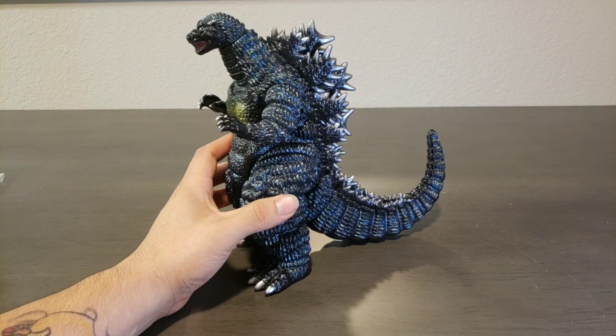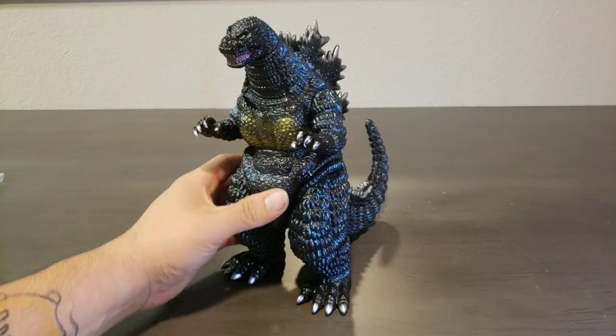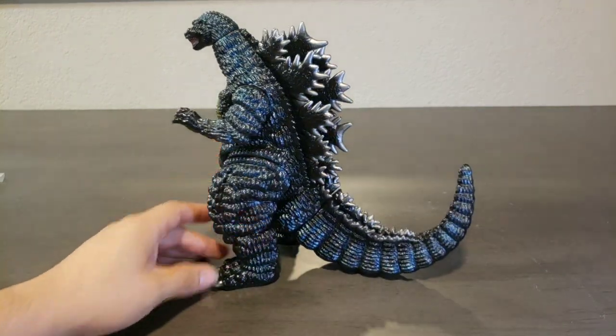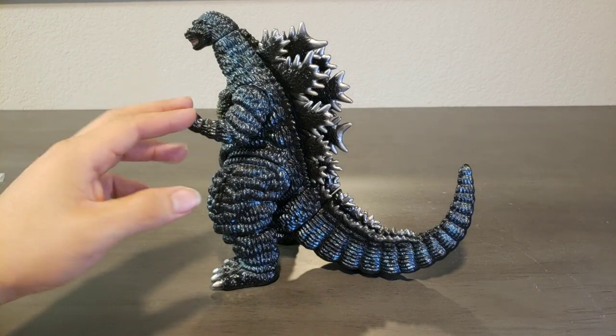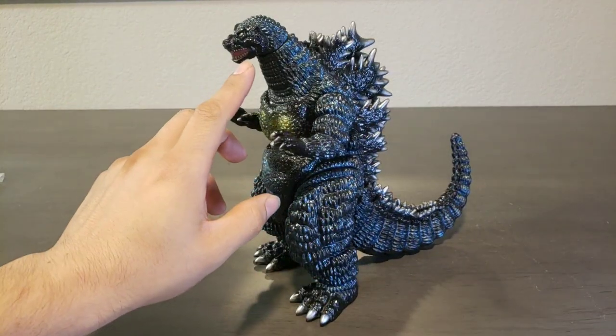This guy is cast in black vinyl. This was released in 2008. He's got blue sprayed throughout the body. He's got silver for the claws on the feet, the hands, and the dorsal plates. Silver here in the teeth as well.